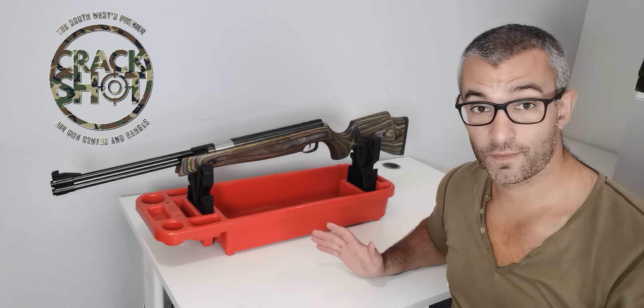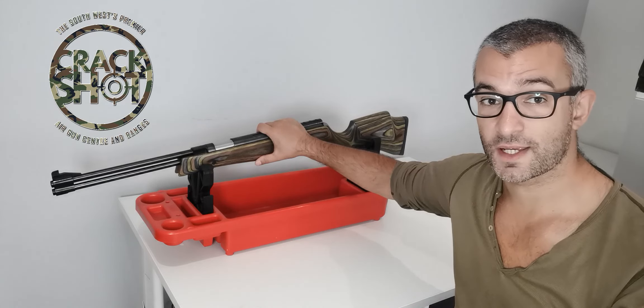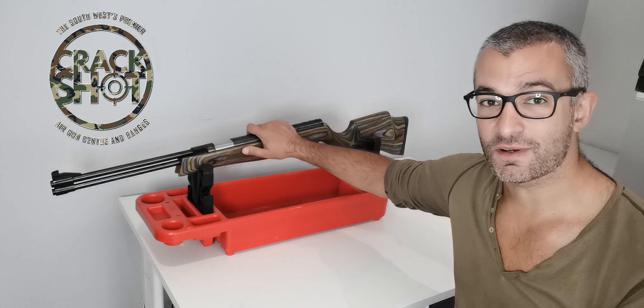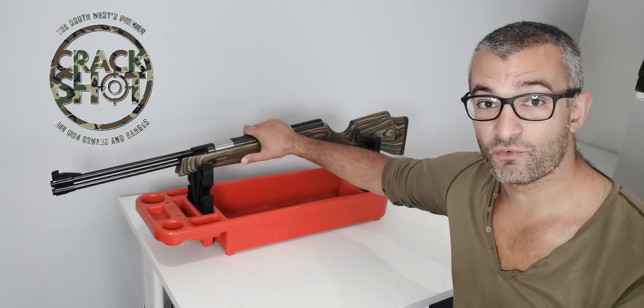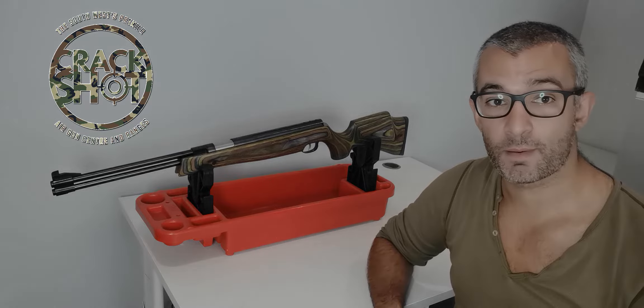So there you have it — that is my very quick, under-five-minutes presentation, demonstration, and review summary of this gun, the Weihrauch HW 77K. Thank you for all the support on the videos so far. We really like making them and there's more to come. Take care, we'll see you soon. Bye bye.